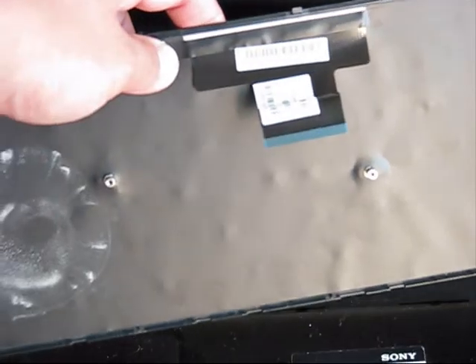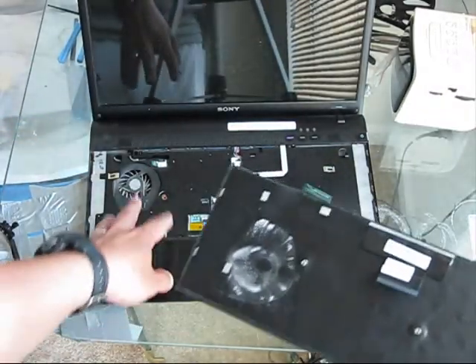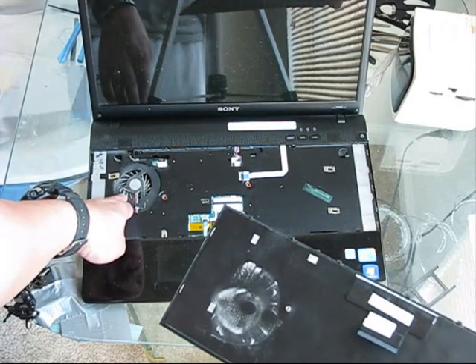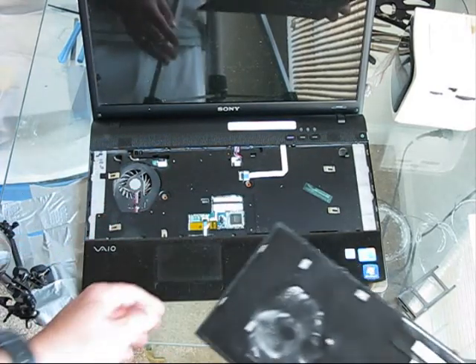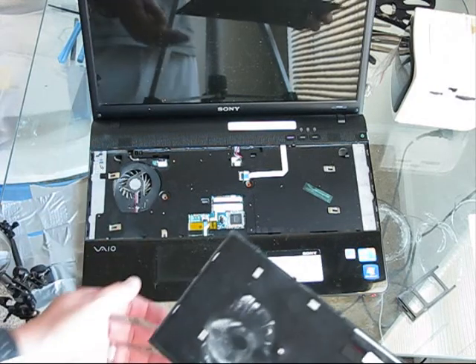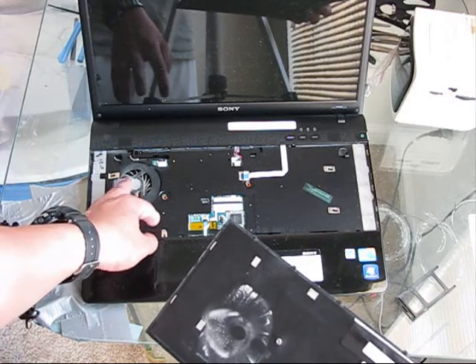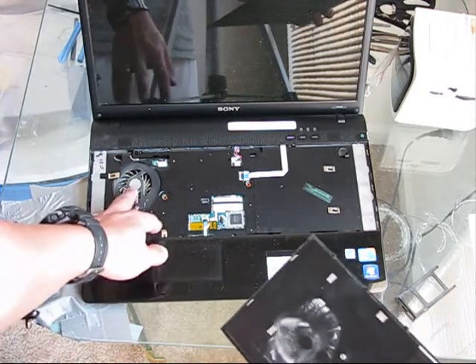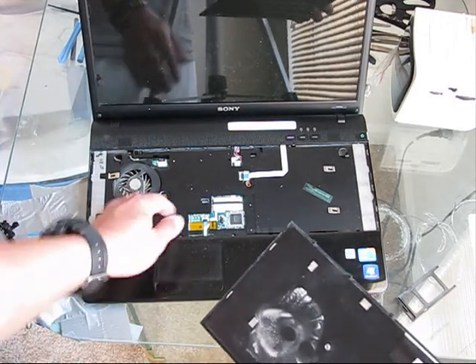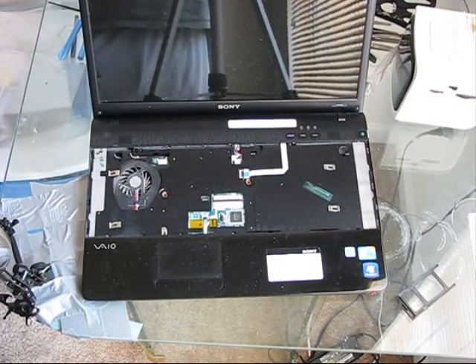As you can see, even here on the keyboard we see some signs of dust. The heatsink itself is very, very dusty. Because of excessive temperatures, all the oil which was lubricating the fan is gone. That's why you will need to order a new fan to stop this noise.